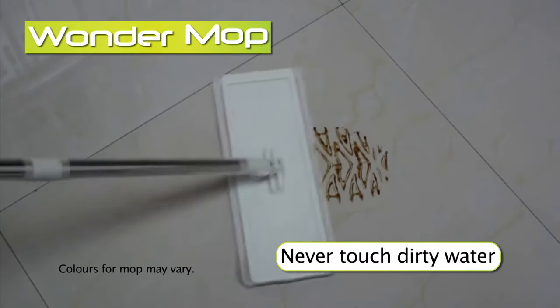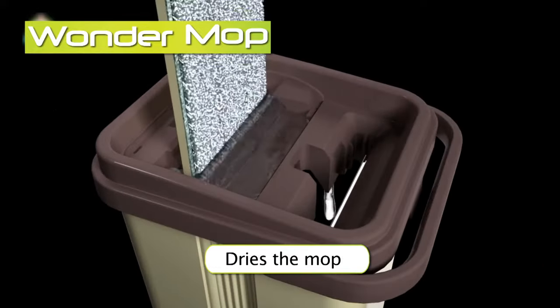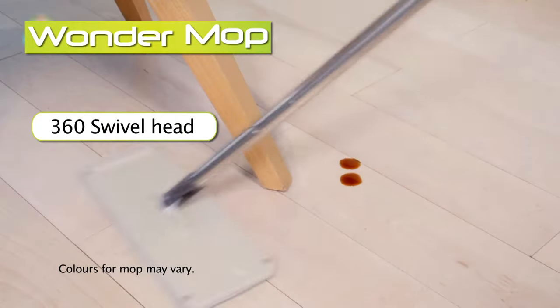Your hands never touch the dirty water. The secret is the dual chamber bucket that washes your mop on one side and squeezes it dry on the other. This incredible self-cleaning technology and microfiber mop is the next generation in home cleaning.